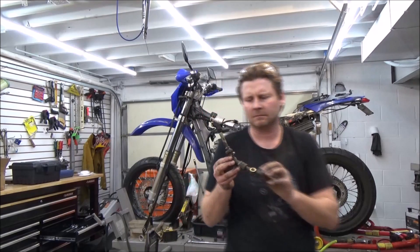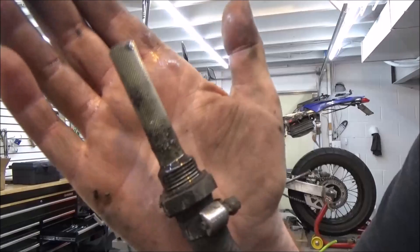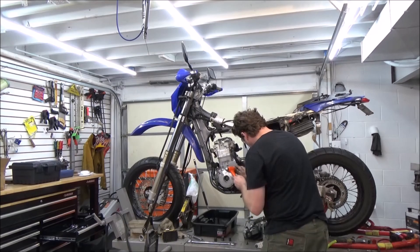Anytime you have a dry sump system, you really need to consider flushing the external tank and system. If I just put this motor back together and didn't flush that tank, look at the known debris that's in that oil system. You've got to do the whole job.